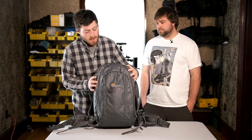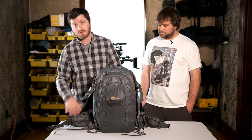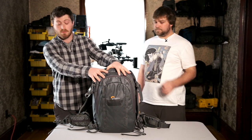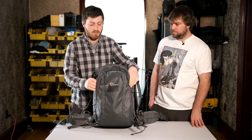This is the Lowepro Whistler 350 — a great backpack, highly recommend it. Great weather sealing, good straps, all that good stuff. In the front, I've got extra straps, a camera strap, and an umbrella — important stuff.